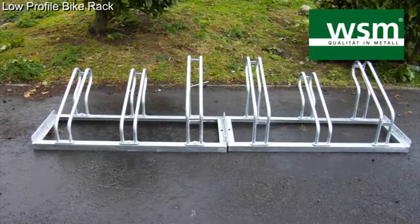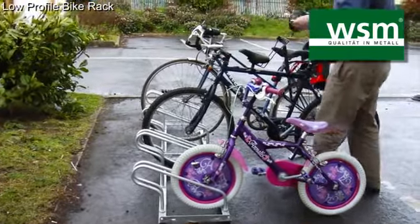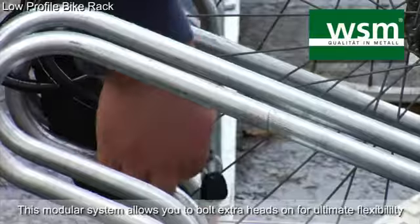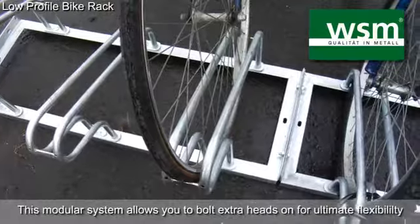The low profile bike rack is a real favourite with schools and offices. Its heads are staggered, which means the handlebars won't clash. It's hot dip galvanised, which means it's practically rust free for life.